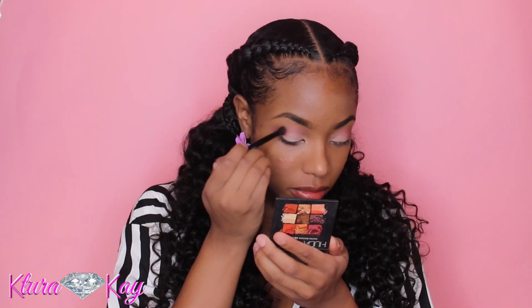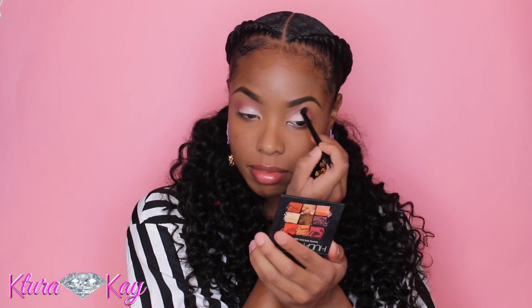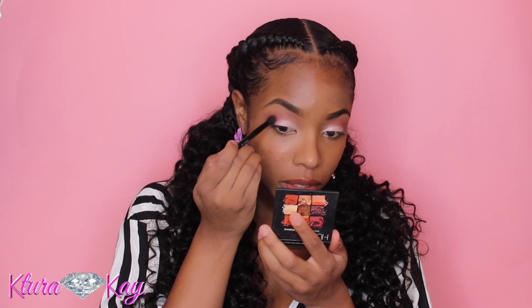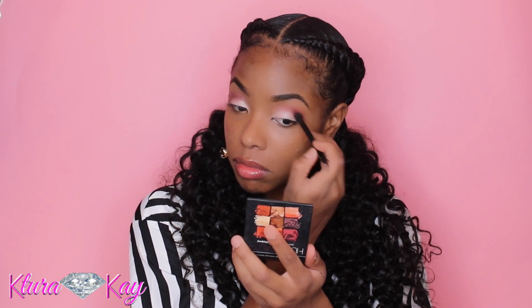Now I'm taking the other Huda Beauty palette — their Warm Brown Obsessions palette — and I'm taking those brown colors and just mixing them in with that brick red color I used before, blending it all out. I'm taking a little bit more of that darker brown and placing it on the outer crease just for a little more definition.